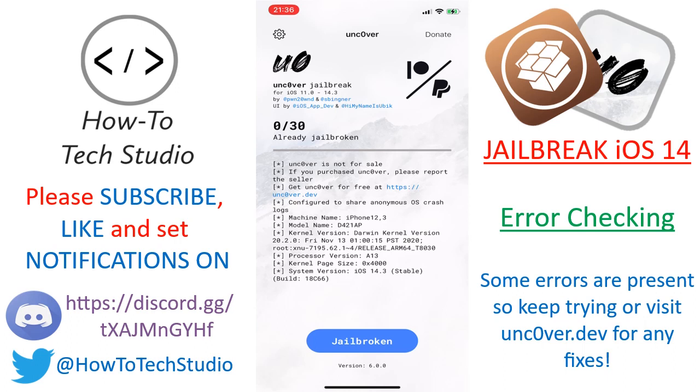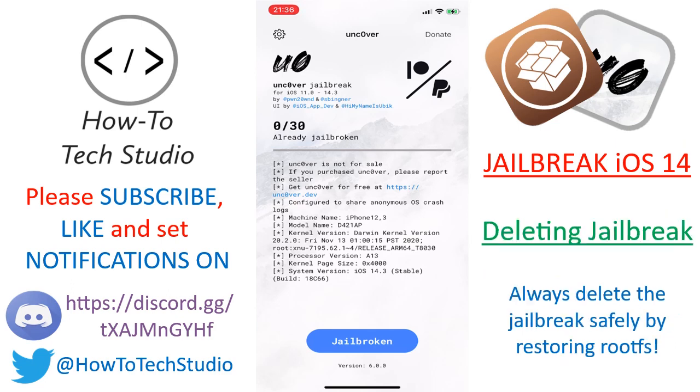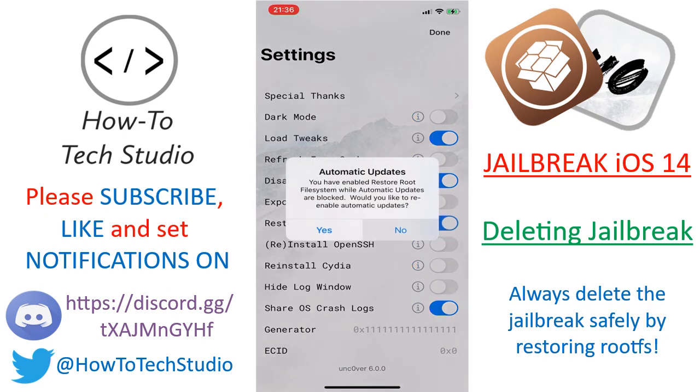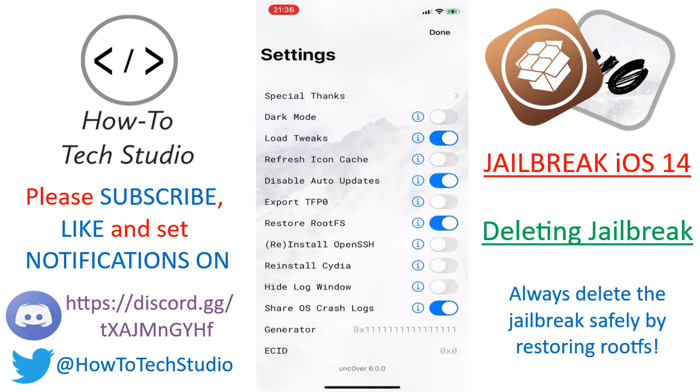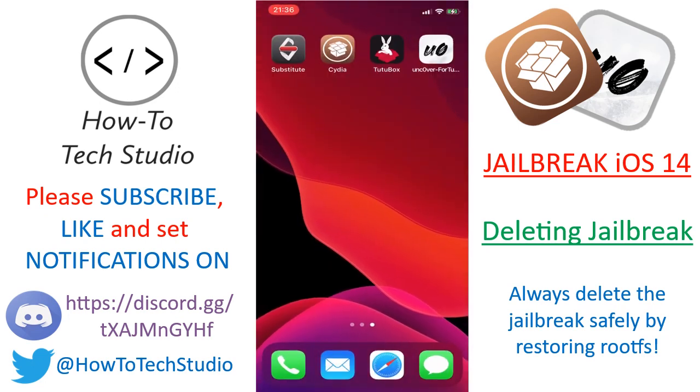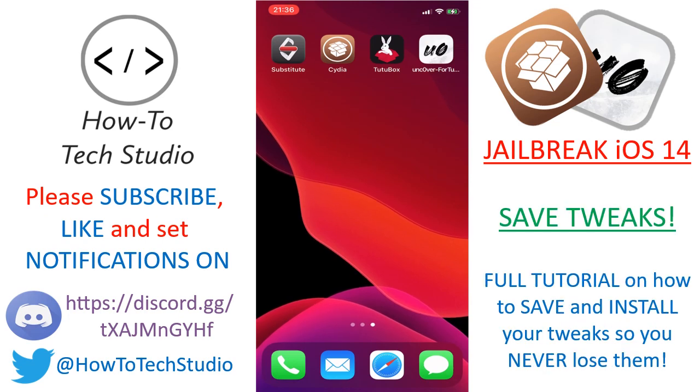Two more things to note. Number one: if you want to get rid of your jailbreak, you need to do it safely by hitting the settings cog at the top right-hand corner, then tapping on Root, and clicking No — so Restore Root FS, then No. That is how you get rid of the jailbreak safely. Also note that if your device turns off or reboots itself, that gets rid of the jailbreak, so you need to keep your Unc0ver app.